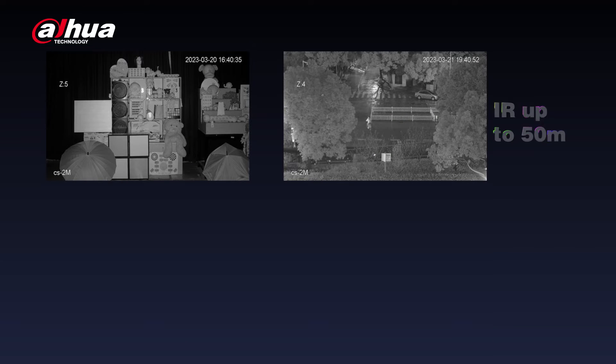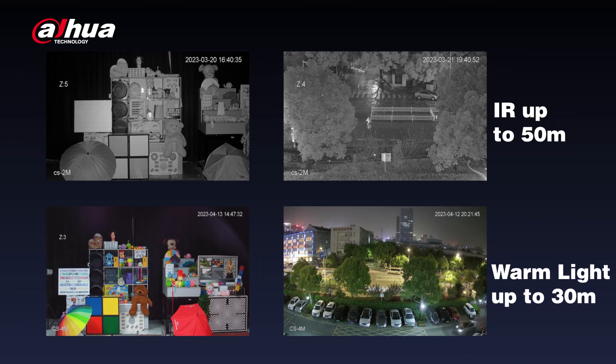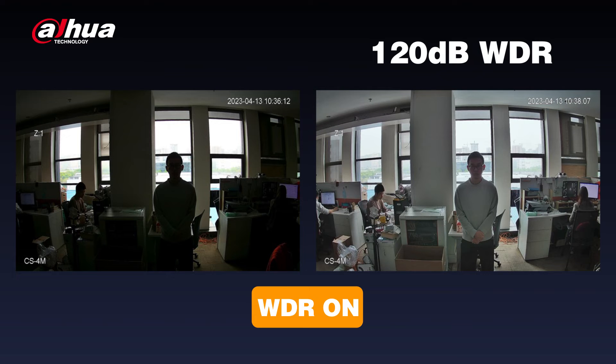The SD3E camera has a high-performance sensor and advanced ISP, which allows it to provide clear and detailed footage even in challenging environments. It supports up to 50 meters of infrared illumination and up to 30 meters of warm light, ensuring enhanced visibility in limited lighting conditions. Additionally, it supports 120 dB WDR, providing clear and balanced images in imbalanced illumination settings.